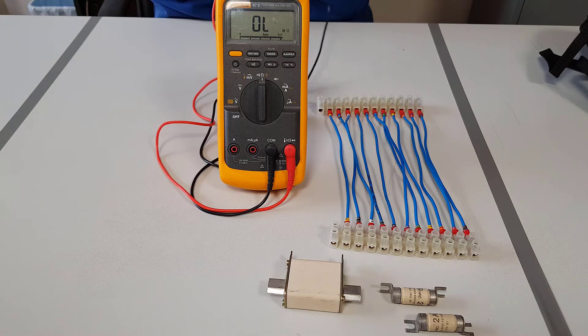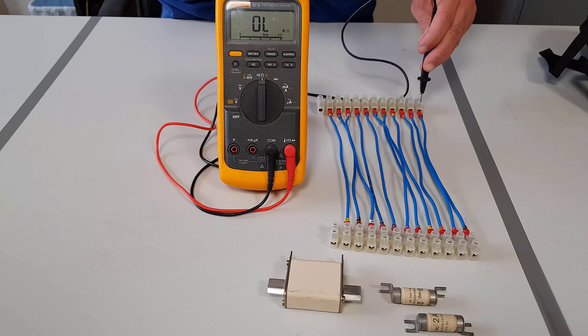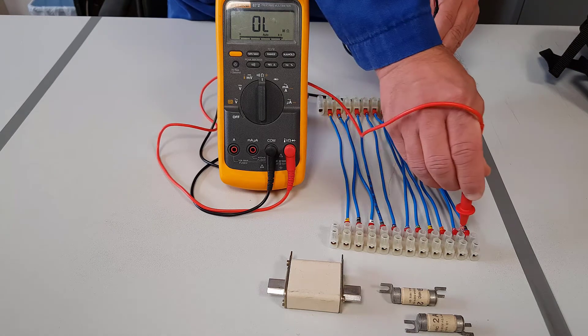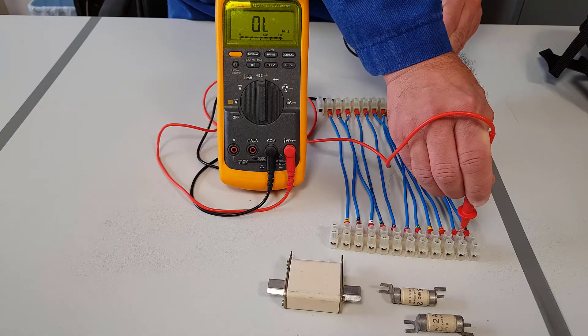Now we are going to do a check to make sure we don't have continuity. So if you put the black probe onto number 1 and at the other side put it onto number 2, you can see we have no continuity of those cables. So that means the two cables are not actually connected.